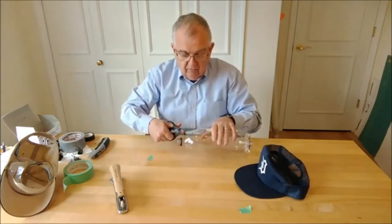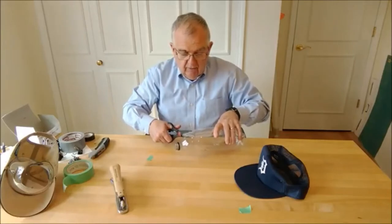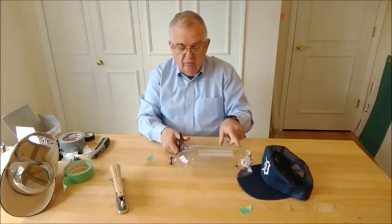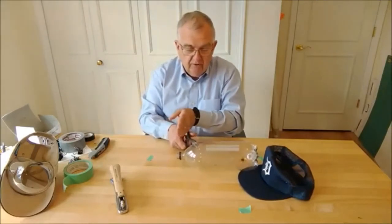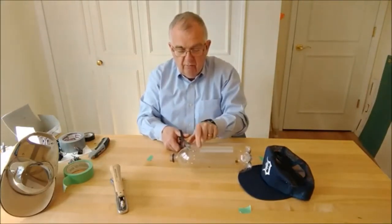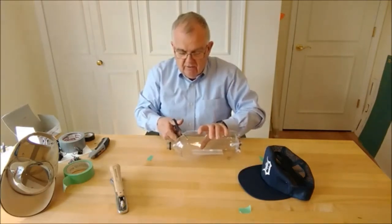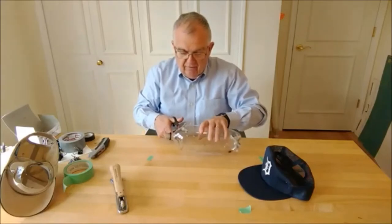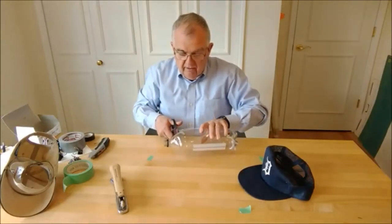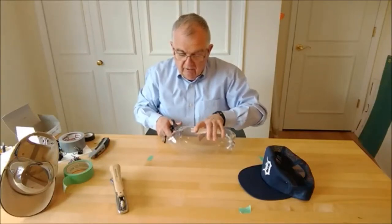So I'm going to start cutting around here with a bunch of small little cuts. Where I want to end up, you can see where there's a straight portion of the bottle and a curved portion — the neck of the bottle. We want to end up with just a little bit of this curved portion left, so I don't want to try to make the final cut on the first pass around, but I'll continue making small incremental cuts as we go around.